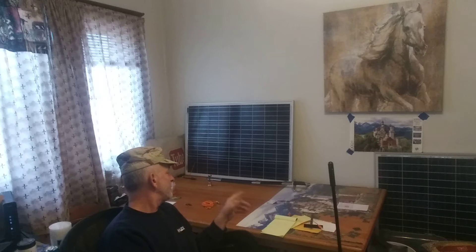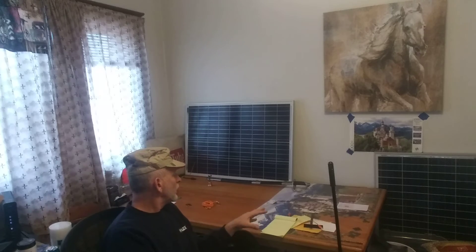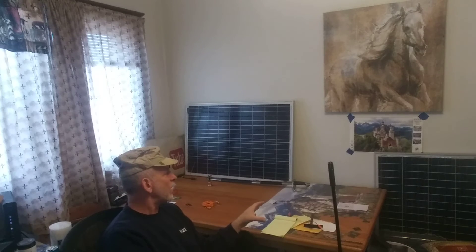I'm also cleaning the garage, and this area is cleaned off for the first time in a long, long time. Still got a little bit here. Anyone like to do puzzles? It's Neuschwanstein — it's probably the largest castle in the world.